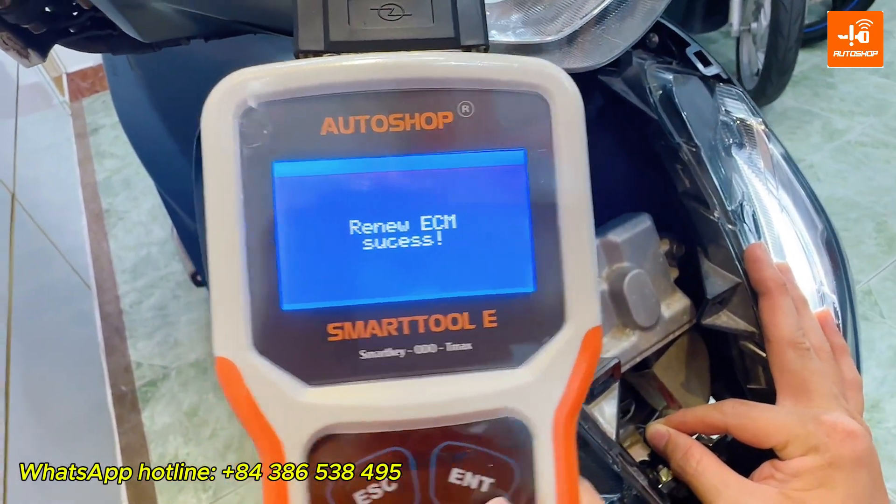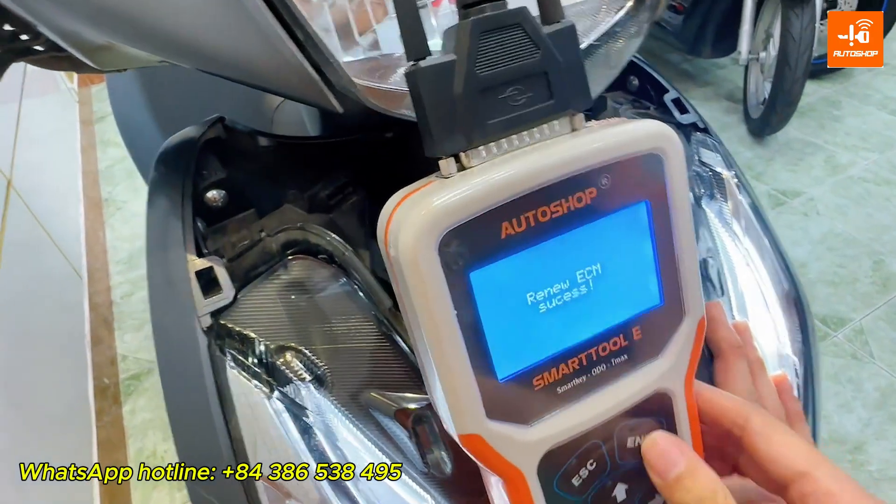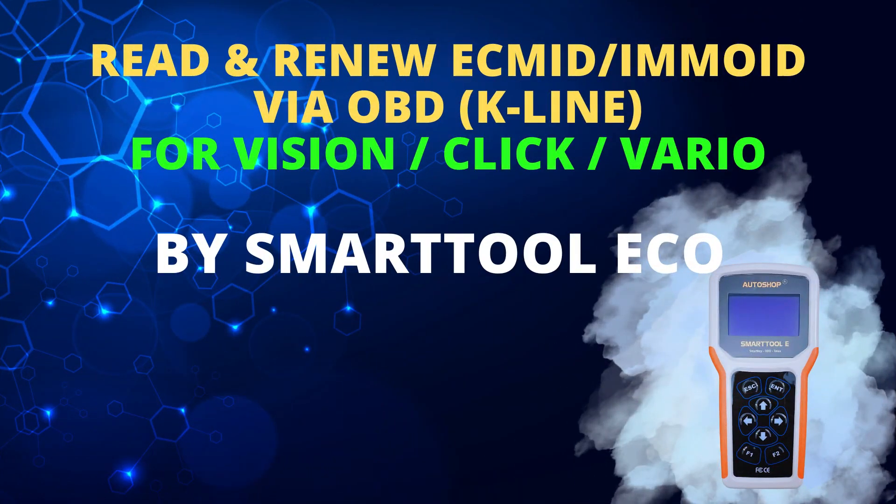If you want to upgrade the Read or Renew ECM function on your SmartToon ECO, please contact AutoSoft Vietnam via WhatsApp hotline. The upgrade method is online. Thank you for watching our video. Goodbye!